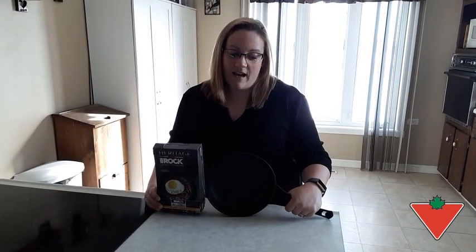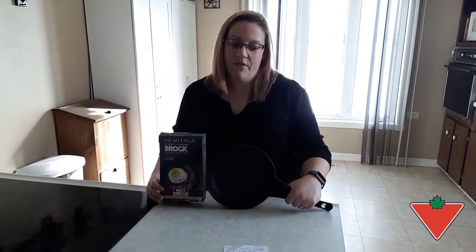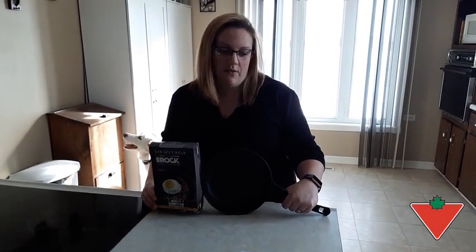Hi, I'm Nadia from New Denmark, New Brunswick, and I would recommend the 8-inch Rock cast iron skillet because I put the skillet to the test by cooking eggs and it didn't stick. But keep in mind that you do need to put oil in the pan to make sure it really doesn't stick.